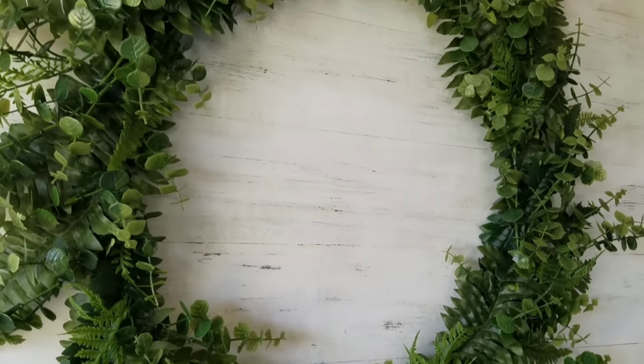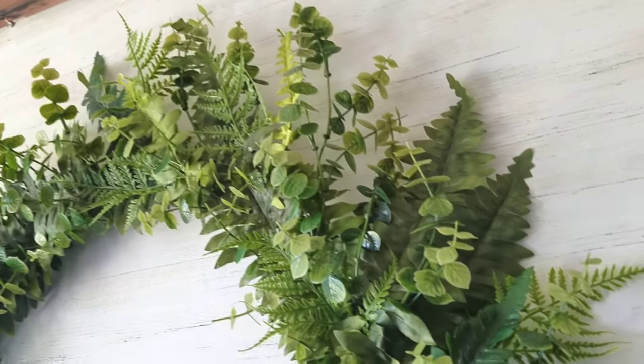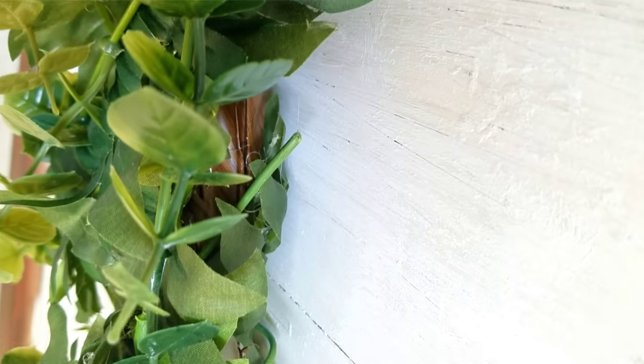I love the way this turns out. If you've watched my channel, you know I love wreaths. Please let me know what you think about this wreath — I almost added white flowers into it but changed my mind. I hope you're having a great week, and I will see you this weekend when I upload my home tour. Thank you so much for watching.